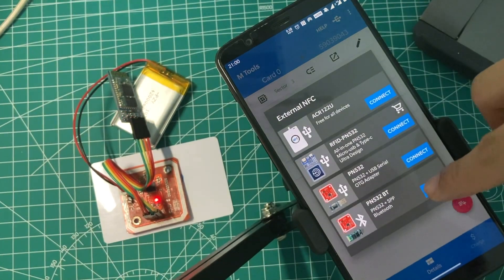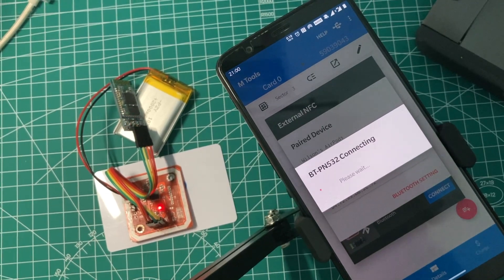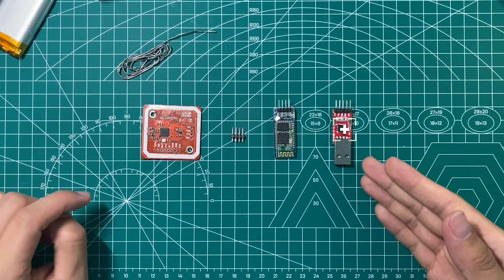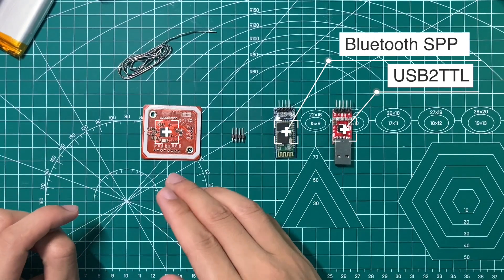Hello everyone, it's Wilson again. Today I'm going to introduce you to how to make a PN532 working on Bluetooth. The main modules we need are a USB serial board, a Bluetooth serial board, the pin connector, and the PN532.